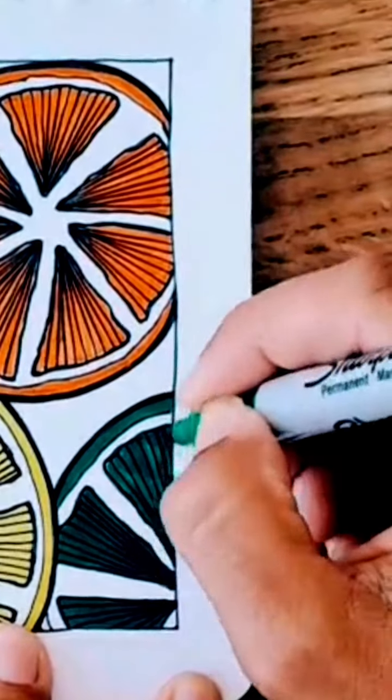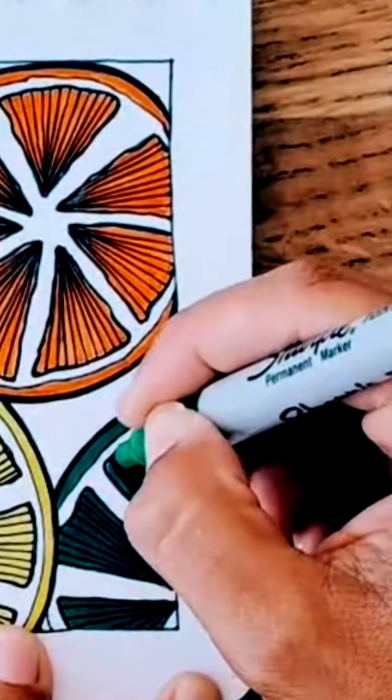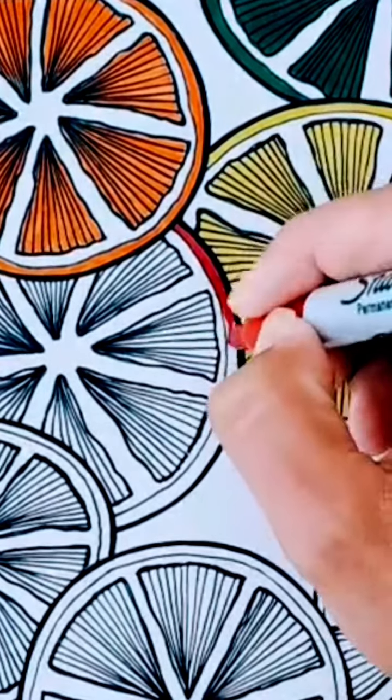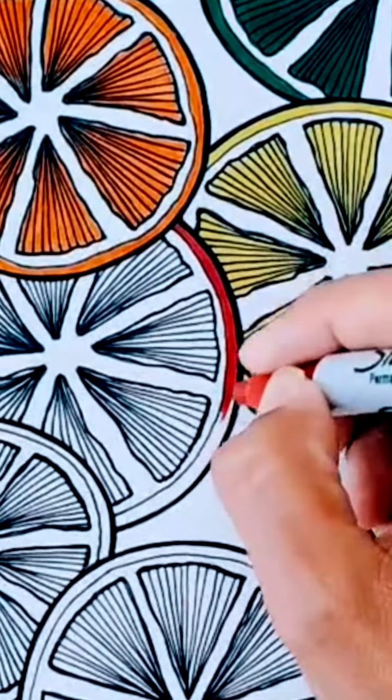But when I'm doing a live, I usually get encouraged by the people there to add a bit of color just to spice it up — or in this case, to zest it up. I don't know, that was a bad joke.